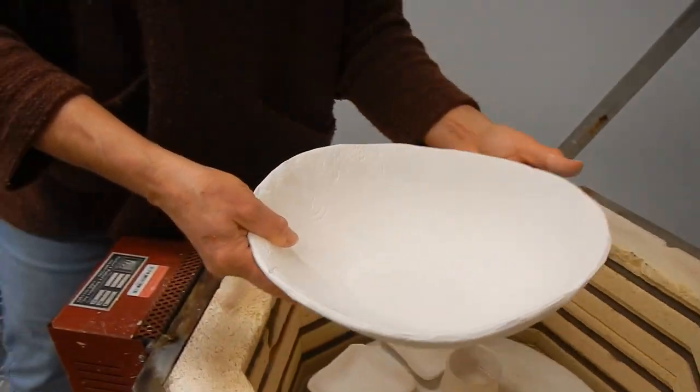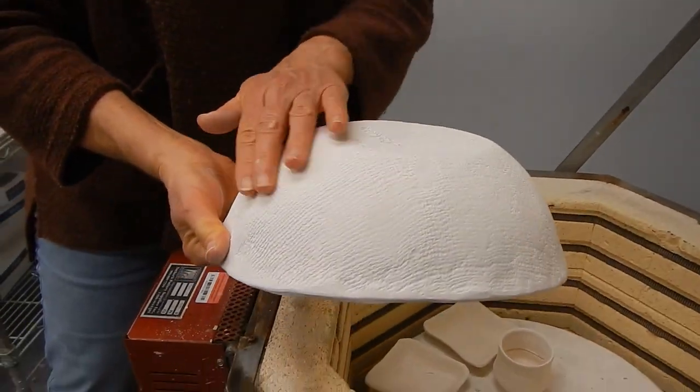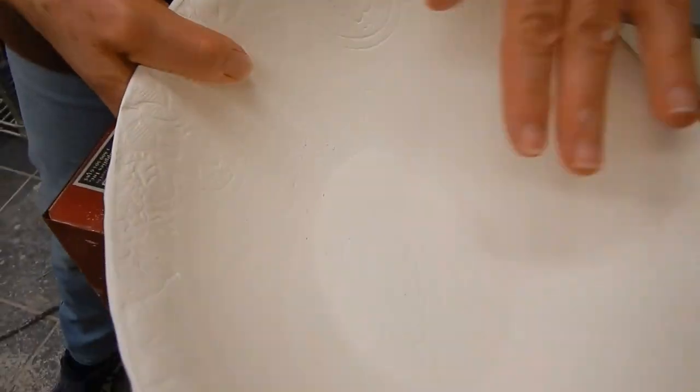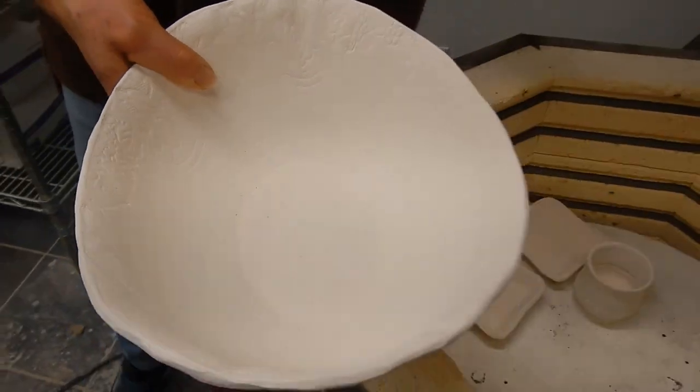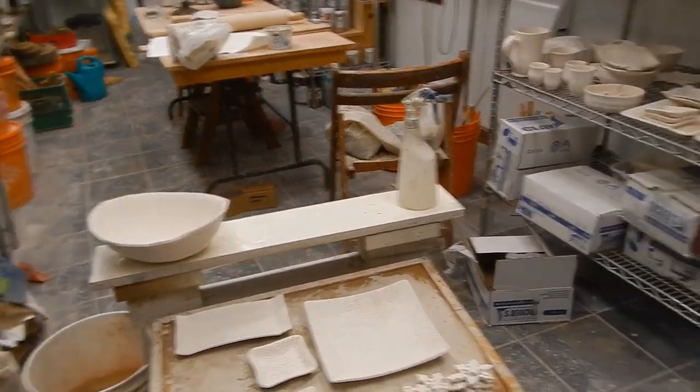This has been an awesome seller. It's just a draped bowl — it's got textured burlap on the bottom and I do have another texture on the inside. Depending on the color I make, people seem to really like it. And I love it too.